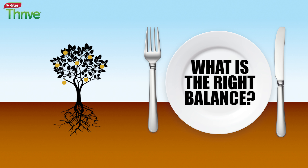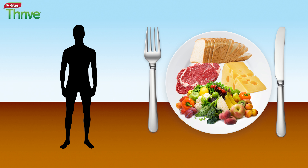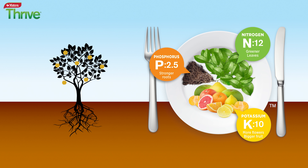What is the right balance? Just like people, not all plants are the same. Where we need the various food groups in different proportions, plants need nitrogen, phosphorus and potassium — or NPK — in their own special amounts.